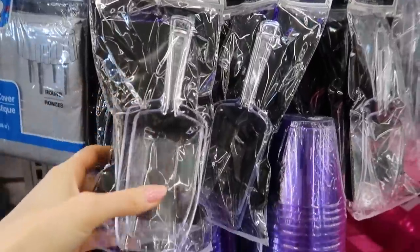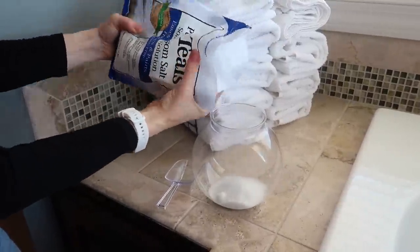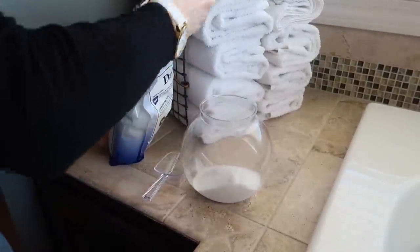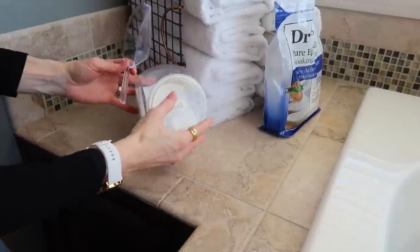Sticking in the same category, get yourself one of those candy dishes. Dollar Tree often has large, medium, and tiny ones. I thought about putting candy on my desk but decided against it — too dangerous for snacking. So I filled up my candy jar with some Dr. Teal's Epsom salt. Not only is it functional, but it looks so adorable and spa-like and chic, making me want to get in the bathtub.